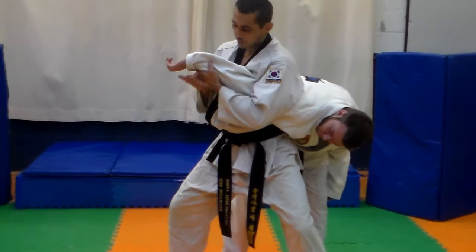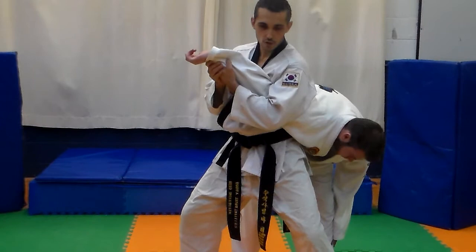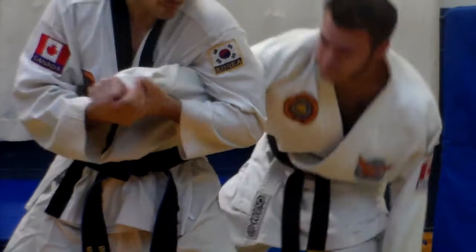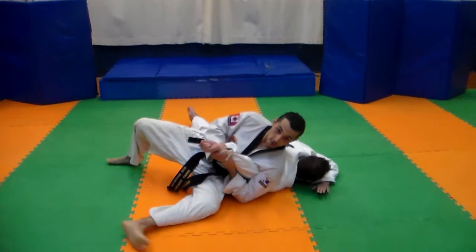Once I am in this position, I am going to start grabbing the hand and the wrist and then put pressure towards the opponent's elbow — upward towards the opponent's elbow. Notice if I don't have my body against his body and I have a gap, he can start to bend his arm and escape. But if I have my body against his body and he bends his arm to escape, no problem — wherever he goes, I can go.